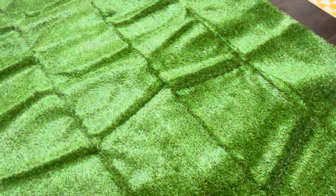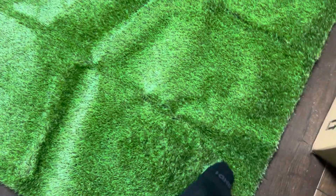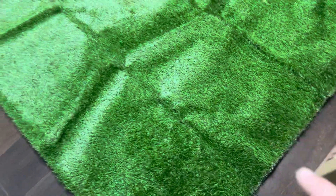Now, one thing to note — this is going to be a pretty high pile. Let me kind of show you here with my foot. You can kind of see the pile on this grass; it does have a natural grass look and can be moved around.